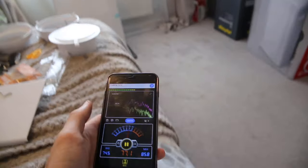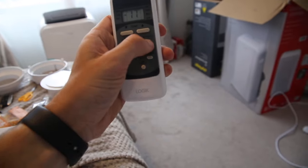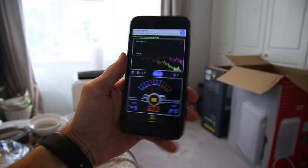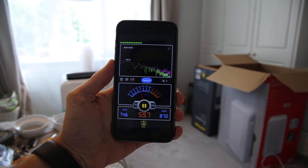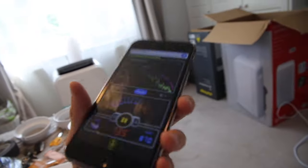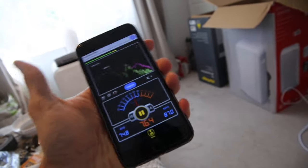So it was about 60 decibels on maximum fan. We'll turn the fan down — let's try it on low and see if that makes a lot of difference. It doesn't seem to make a lot of difference. These phone apps aren't the most accurate for measuring decibels but they do give a rough idea.